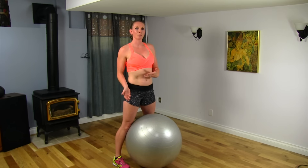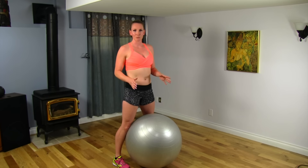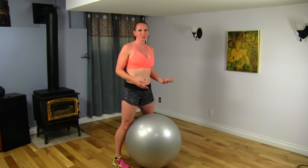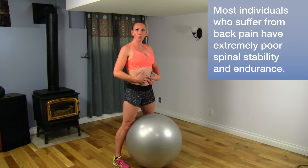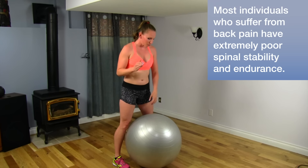When you have a low back problem, doing things like sit-ups, back extensions, and supermans are actually pretty counterproductive for your back. So when you do things like this, you're going to be stabilizing your core and connecting everything around to the back.